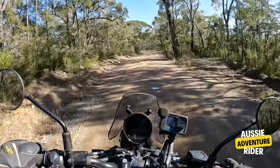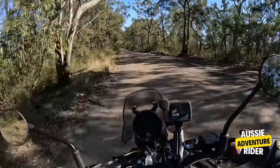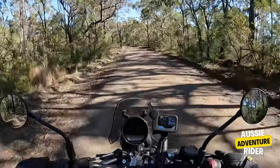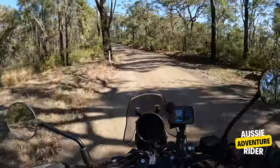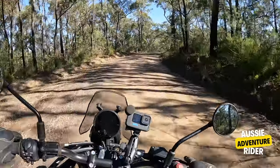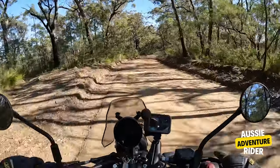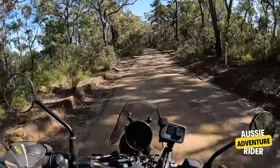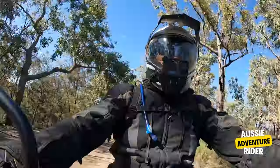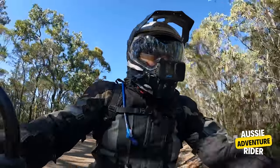I've got to be careful — I'm on the stock tyres. I like to have a set of off-road tyres on this. It's so fun and so easy to ride. I keep going on about it — the balance of it just feels great. I love it, absolutely love it.